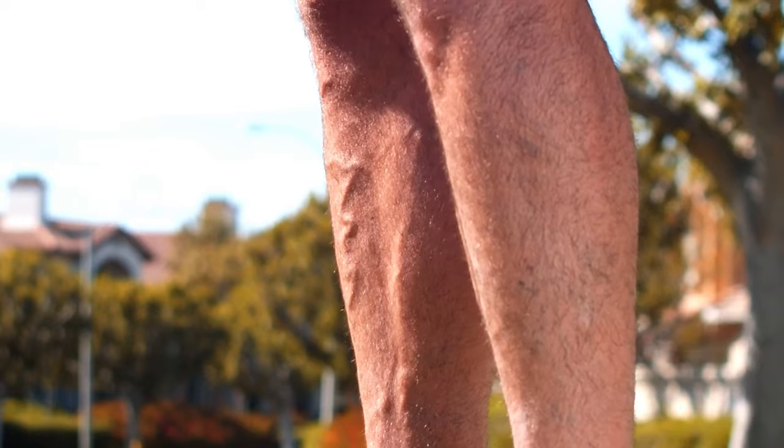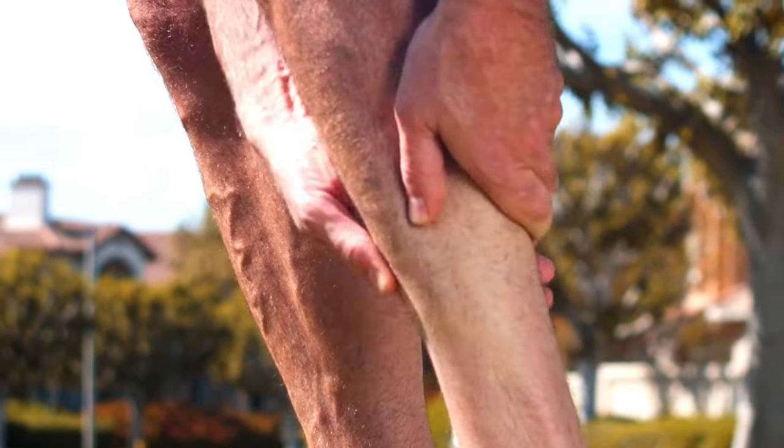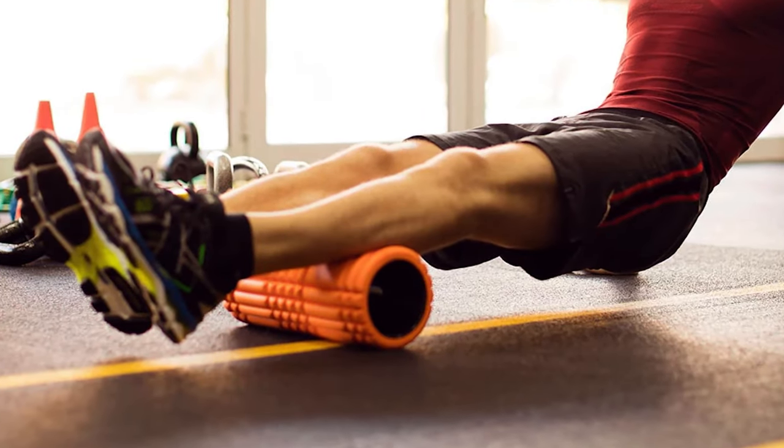Since the gastrocnemius muscle crosses the knee joint but the soleus does not, a gastrocnemius strain will not be as painful with the knee bent, while a soleus strain will often be more painful. With any type of calf strain, you might be able to feel an area of muscle tissue that is especially tight or tender, either by palpating it with your fingers or rolling on a stiff foam roller or PVC pipe.